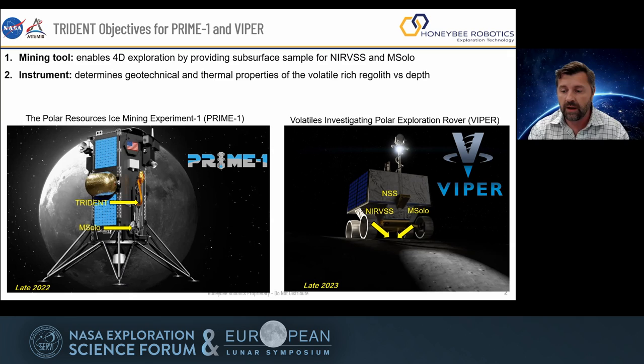The Viper mission is a longer duration mission — approximate duration of around 100 days. Our goal is to not just drill one hole, but drill 50 holes if we have enough time. The regolith we bring up from the subsurface will be investigated by two very powerful instruments: the same MSOL flying on Prime 1, but also a near infrared spectrometer called NIRVSS. Between those two, we'll have a very good characterization of volatile content and mineral content of the subsurface as a functional stratigraphy.